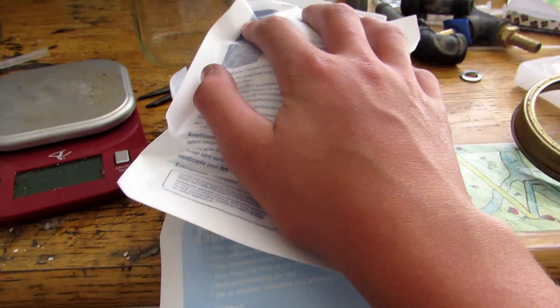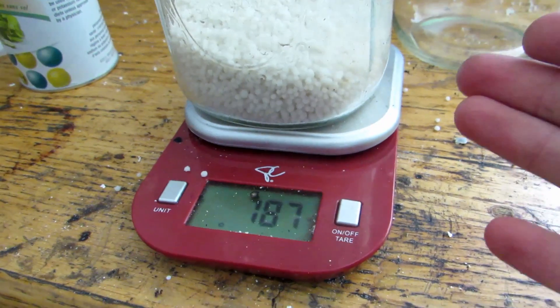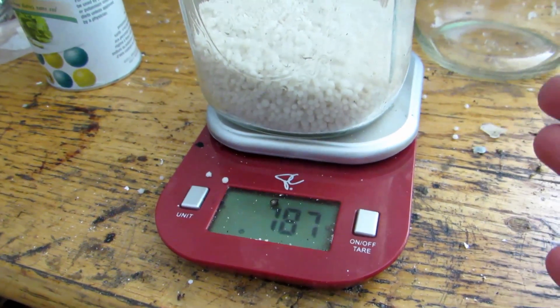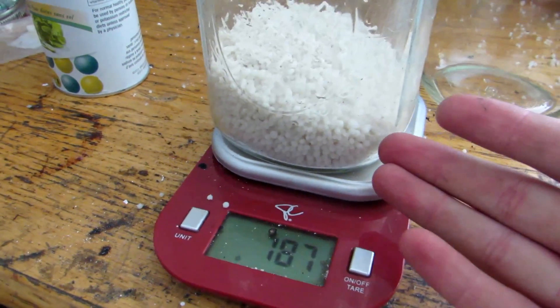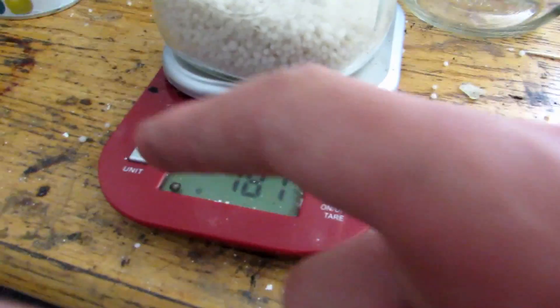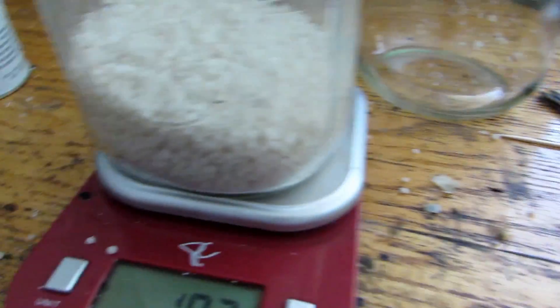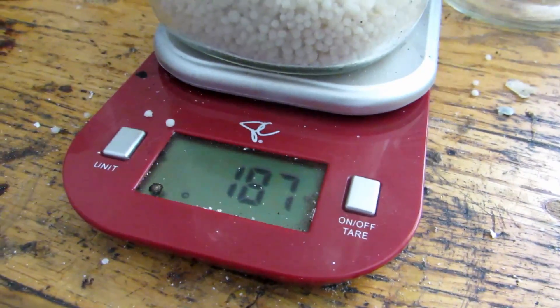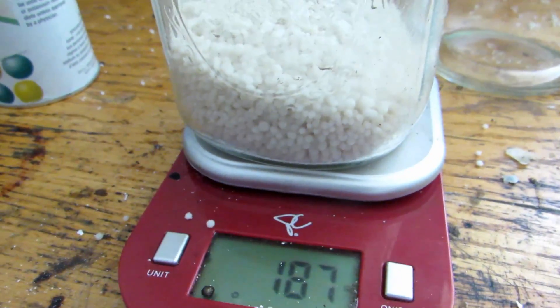I'm going to be trying to make potassium nitrate from calcium ammonium nitrate today. We'll open both cold packs and pour everything into this jar. If you're looking for these, I got them from Walmart — we also used them in a separate video to make nitric acid, so they have multiple uses. We ended up with 187 grams, and since I spilled a bit it's probably about 190 grams total across those two cold packs, roughly 85 grams each. We'll see how much potassium nitrate we get.